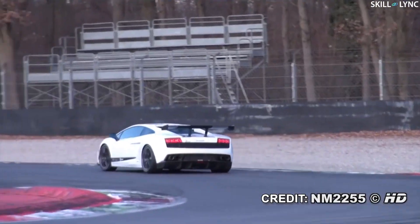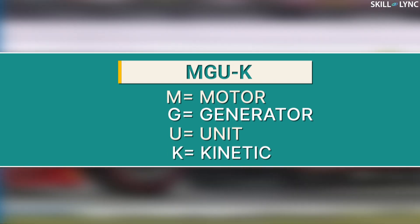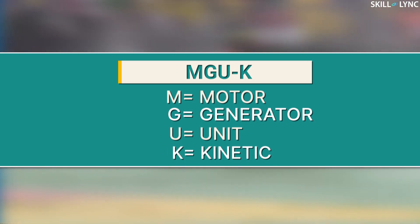This is to make space for a component called the MGU-K. MGU-K abbreviates to Motor Generator Unit Kinetic. The MGU-K is a part of the braking system of the rear wheels and is connected to the crankshaft of the engine.